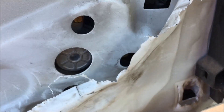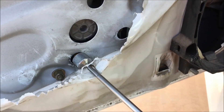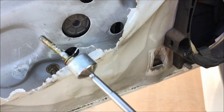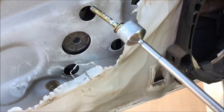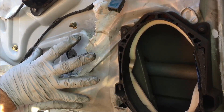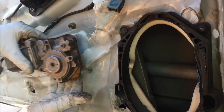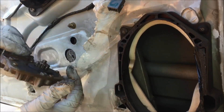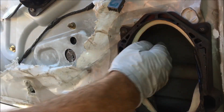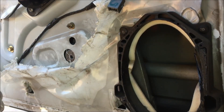With the four screws removed, we can remove the speaker and set it aside. Pull up on that tab and slide it off to unplug. Now we have perfect access. Remove these three 8mm bolts — it helps to have a magnet because even when loosened they tend to stay in there. What you're trying to do is move the motor — since the teeth are locked in — forward to pry the teeth off of the teeth on the window track.